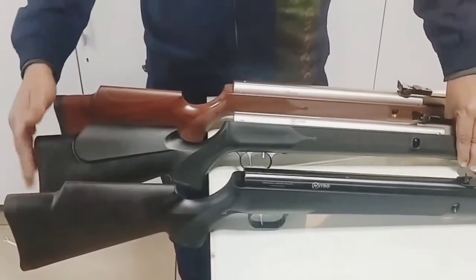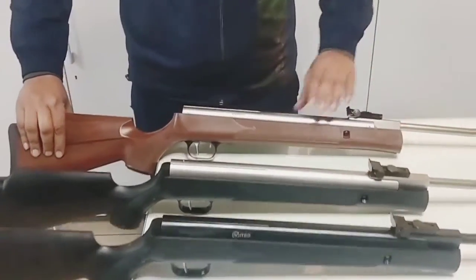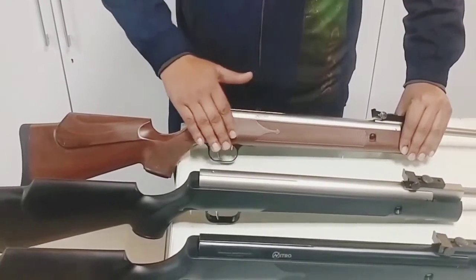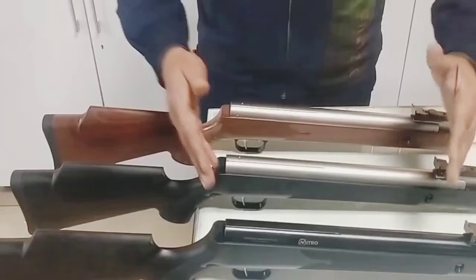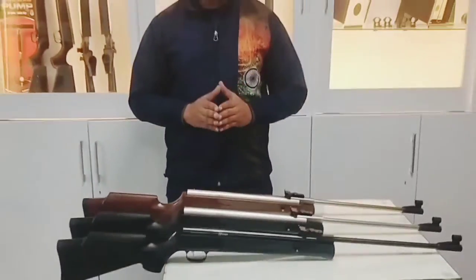The second model has a rust proof barrel. It has a wooden shape stock, but the barrel is rubber. The NX200 Athena rifle is a nitro piston rifle.